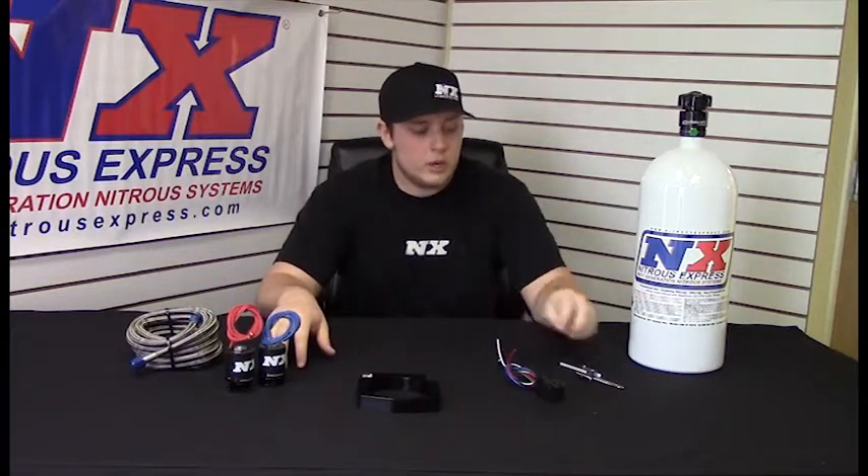This is a full system — includes a feed line, bottle, solenoids, relay, wide open throttle switch, and everything else you need to wire it up.